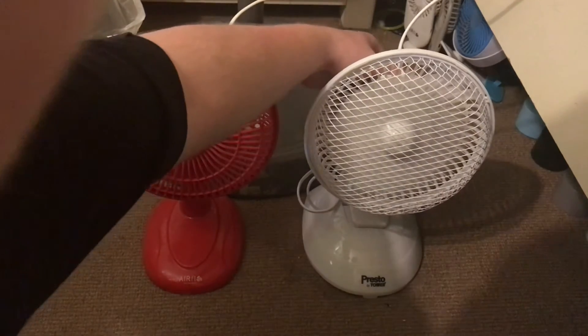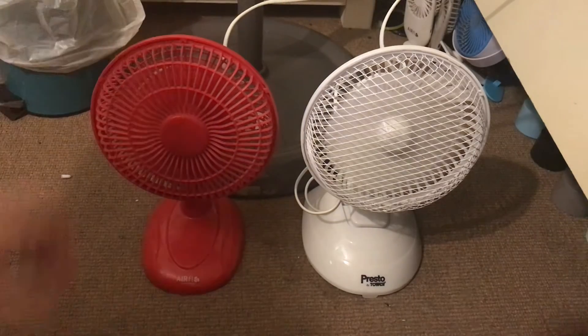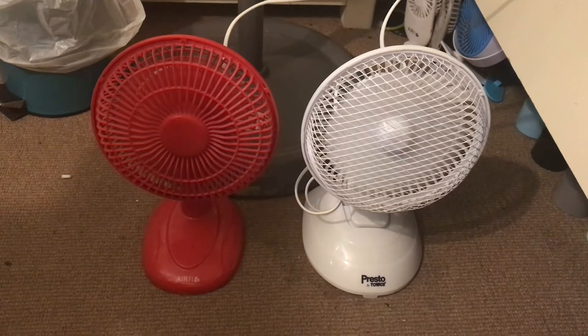Here is the high speed. Yeah, the Presto is moving more air as well on high. But I think this has got an air-restricted grill that restricts a lot of the airflow.